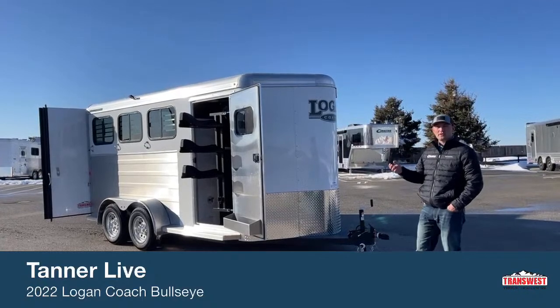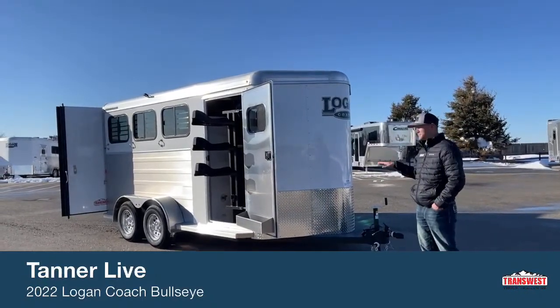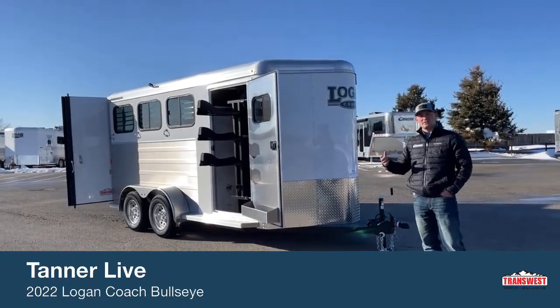If you were to call us and say you wanted to order just your basic 3-horse Logan Coach bumper pull, this would kind of be the base model we'd start at and we'd build up from here. So this gives you a pretty good idea of what you're getting with the standard model Bullseye.